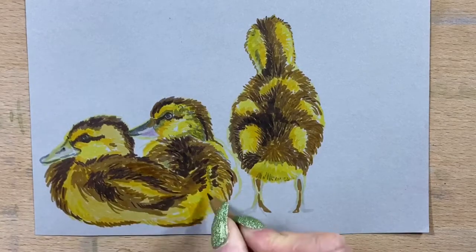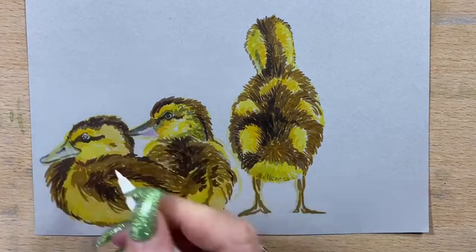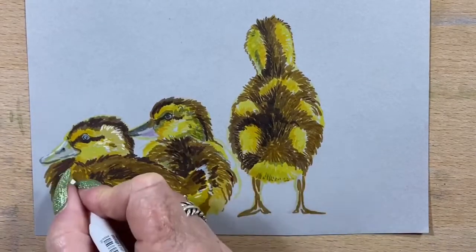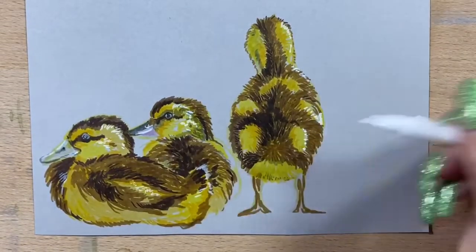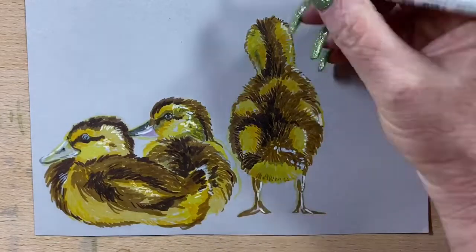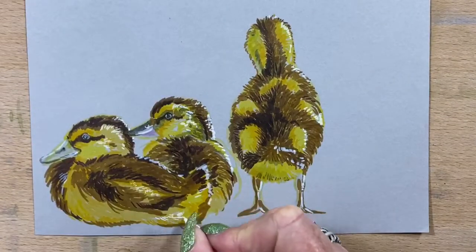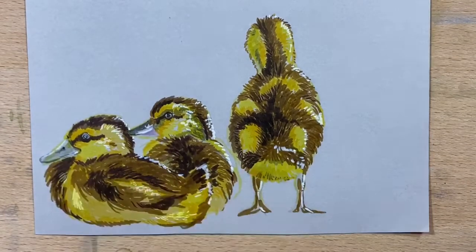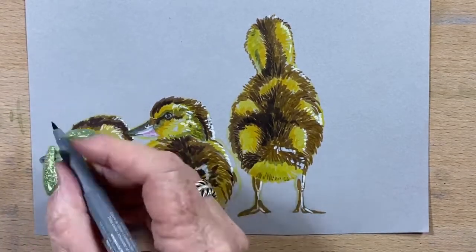I create a little bit of contrast, then go in again with my raw umber and add the detail to the legs. Now I'm going in with my white pen and just adding little highlights here and there. Because the light is coming from right to left, I add the little highlights on the right sides of the little chicks — or ducklings. Then I've gone in with a little bit of yellow on that third duck, added a bit more pink around, and some white over the top to lighten it up.